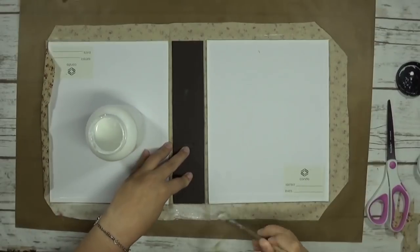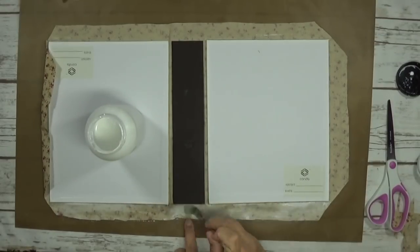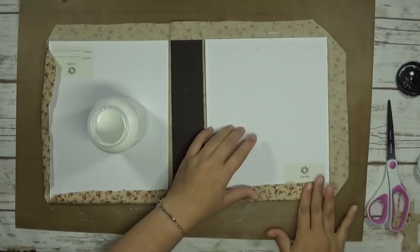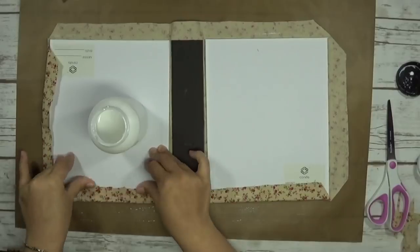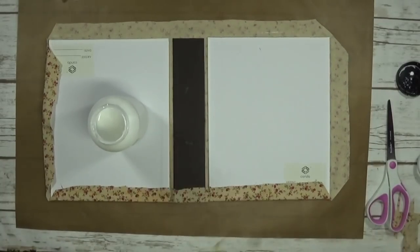Now I'm applying glue to all the edges and gluing the fabric down. Make sure you press firmly and stretch the fabric just a little bit so that it doesn't scrunch up on the edges.